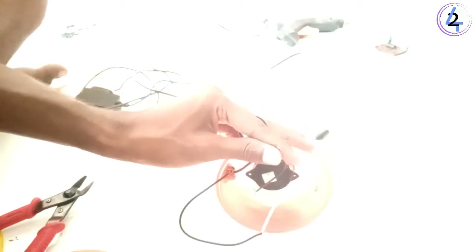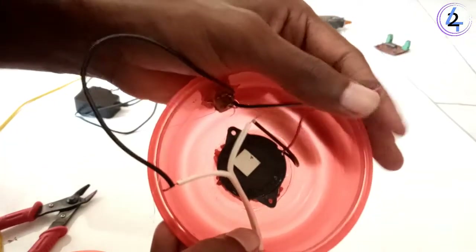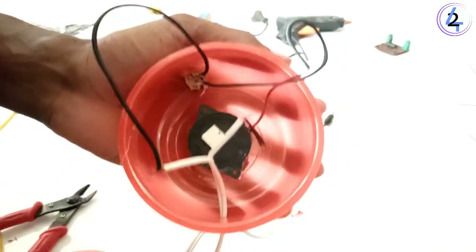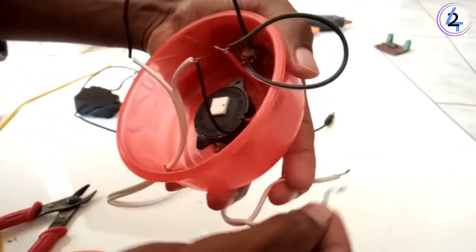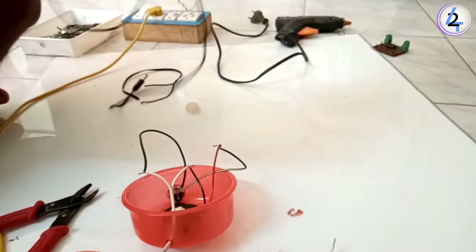Now we had to change the wire with the wire, so we were going to change the wire. The wire was like this, so we will change the wire here. There is another password: plus, minus, minus. One will be to the right.